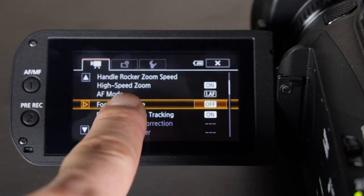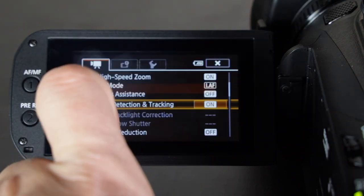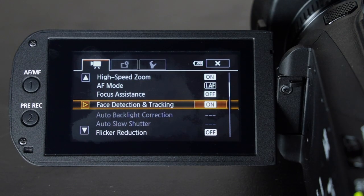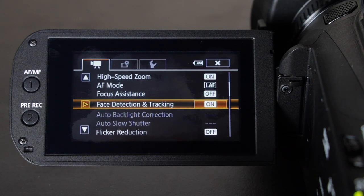Next on the list is face tracking, and I always have it turned on. You can choose to turn it off if you're just operating the camera, but if you're shooting yourself I advise keeping face detection on. In certain modes like low light mode, face detection will not work.